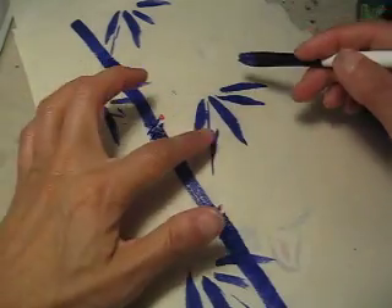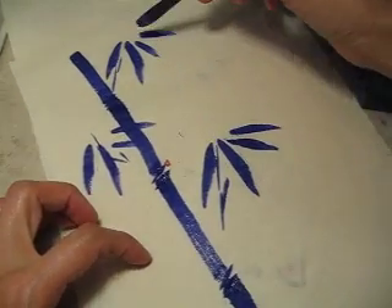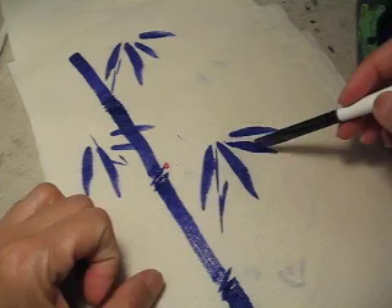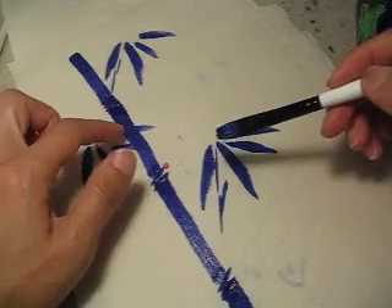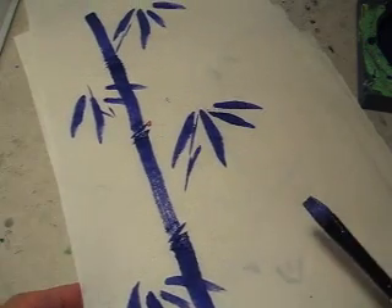Da, da, da, da, da — four of these. One, two, three, four. One, two, three, four. Big, big, small, big. Big, big, small, big. It's still quite decorative, right?